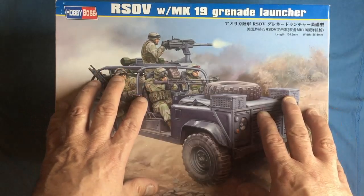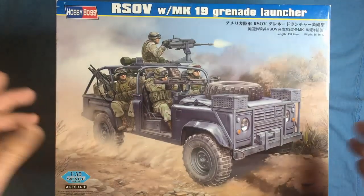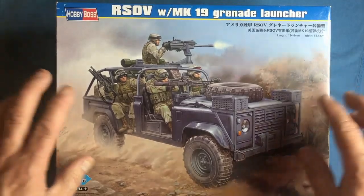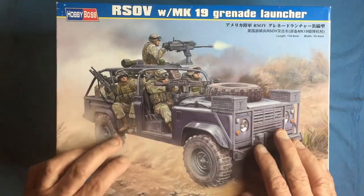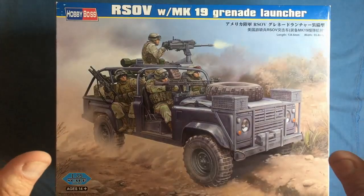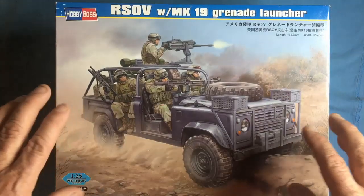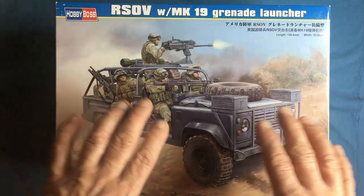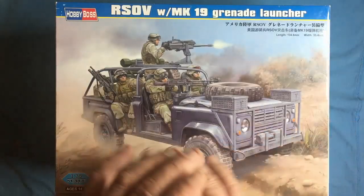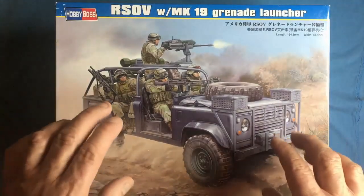All of the Land Rover Defenders that Hobby Boss have done have been based on a long wheelbase Land Rover 110 — even though they're actually 109 or 107 — the same as the short wheelbase, which we call a 90 but is actually 93 inch wheelbase. There are some inaccuracies, some daft little things that are easily changed, but nothing like major shape issues from what I can gather.